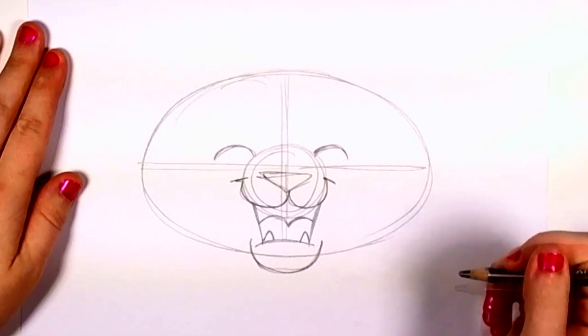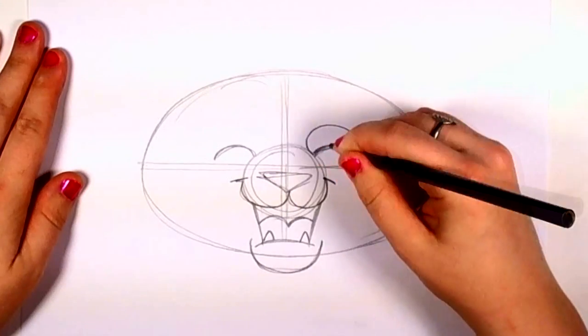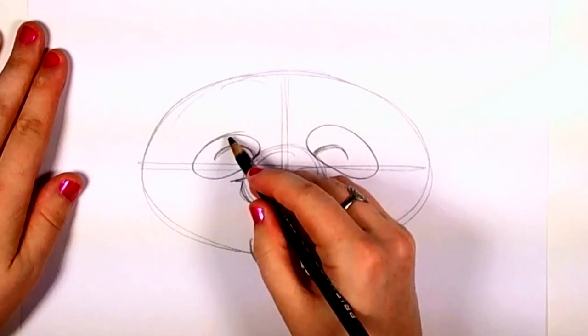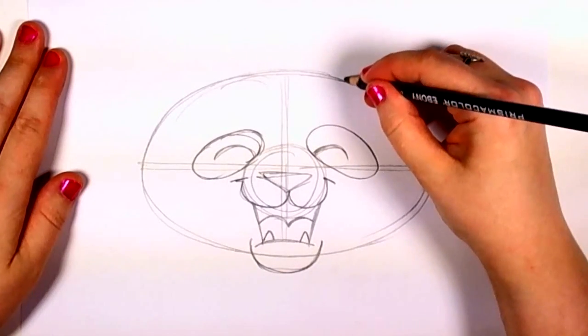After you're done with that, outline the eye patches. It's going to look like two irregular oval shapes. And then you're going to draw in the ears, which are like two semicircles.